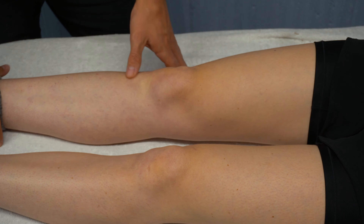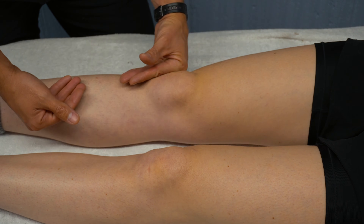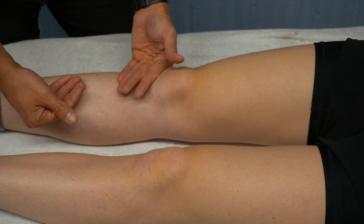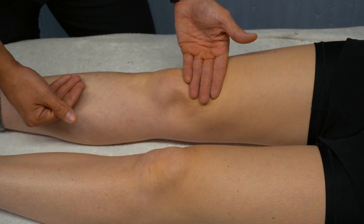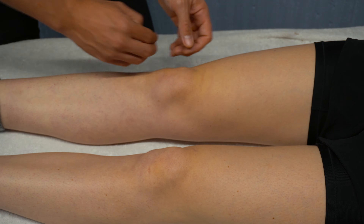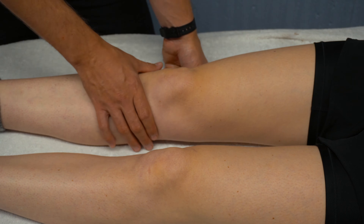Anteriorly, we can palpate around the joint for swelling — we can palpate laterally and just around the joint for swelling. We can feel for heat, redness, and anything of that nature around the joint. We can also measure around the joint if we wanted to, for an objective marker of the joint.